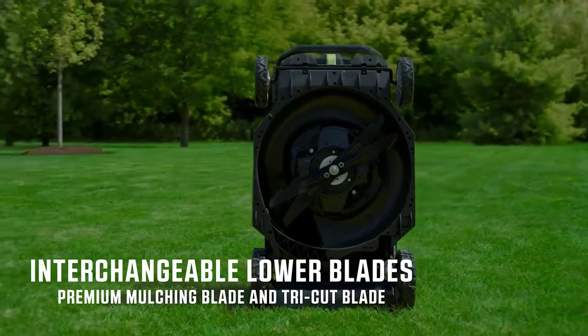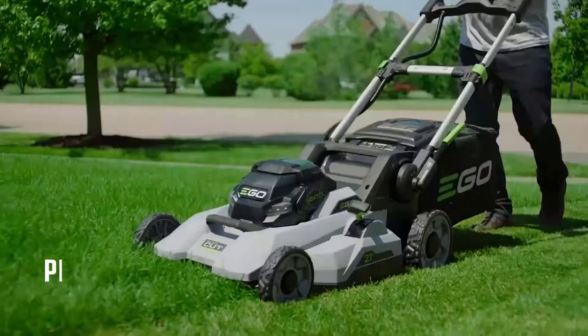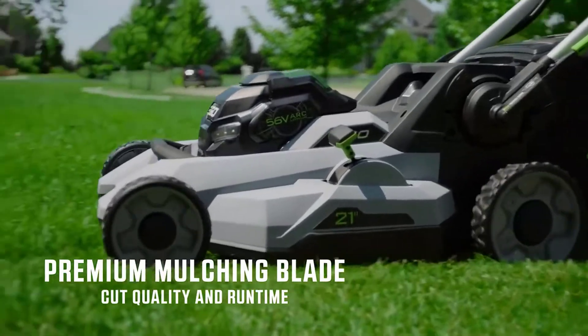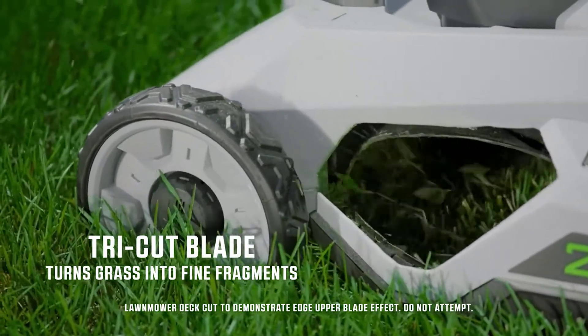The Select Cut multi-blade cutting system is equipped with two interchangeable lower blades: the Edge premium mulching blade and the Edge tri-cut blade. The premium mulching blade is ideal for weekly mowing and gives you the cut quality and runtime you expect from a high-end lawnmower. The tri-cut blade is a heavy-duty blade that turns grass into fine fragments, ideal for both mulching and bagging.